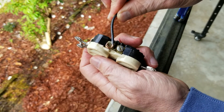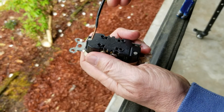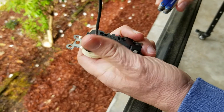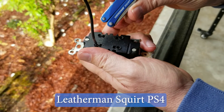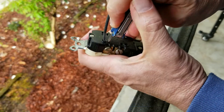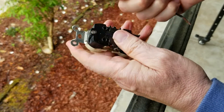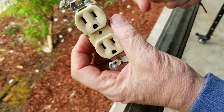Here's the receptacle we removed. Usually you'll find a wire attached to a screw — you unscrew it and make your disconnection. Sometimes there'll be push-in wires, and they don't come out unless you have the right tool — in this case a Leatherman Squirt PS4, which drops right into the slot to allow you to disconnect and the wire comes out. Once you remove the wires, don't repurpose the old receptacle — just get a new one. They're not all that expensive.